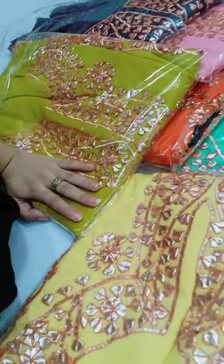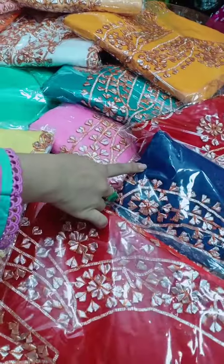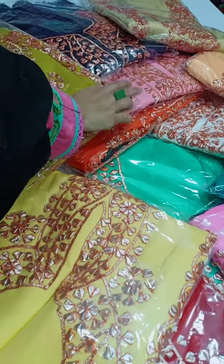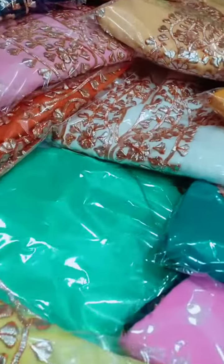You can see all of the colors — almost all colors, the most demanding colors. Like red, blue, baby pink, rosy card color, orange shade, light peach shade, navy blue, baby pink, orange, white, ferozy, yellow, and navy shade.